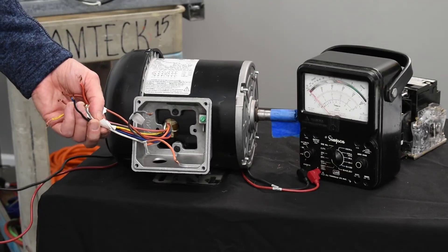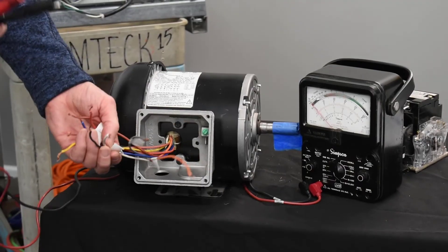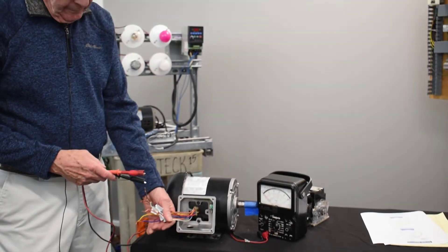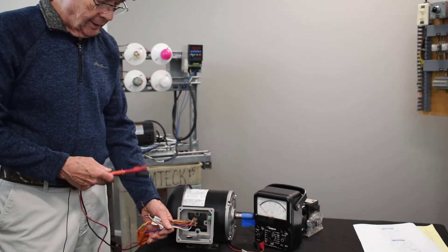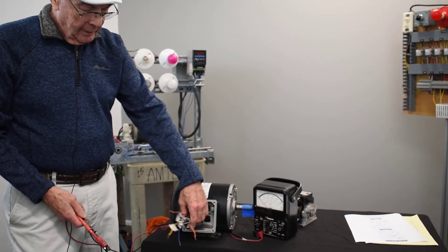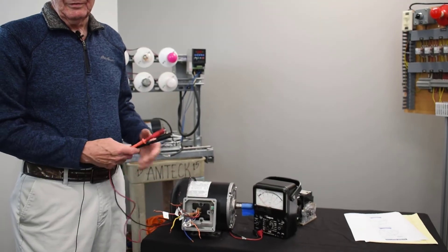That tells me I've located each end of my windings and I've also checked to see if I have good insulation to ground — and it shows that I do. So that motor's ready to hook up, but volley's still going to run.